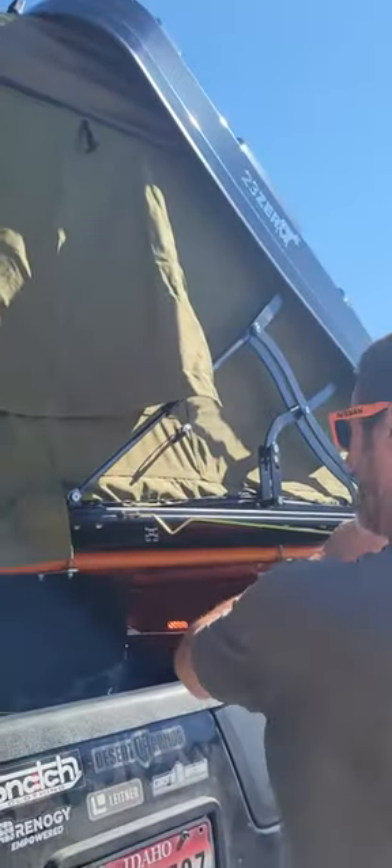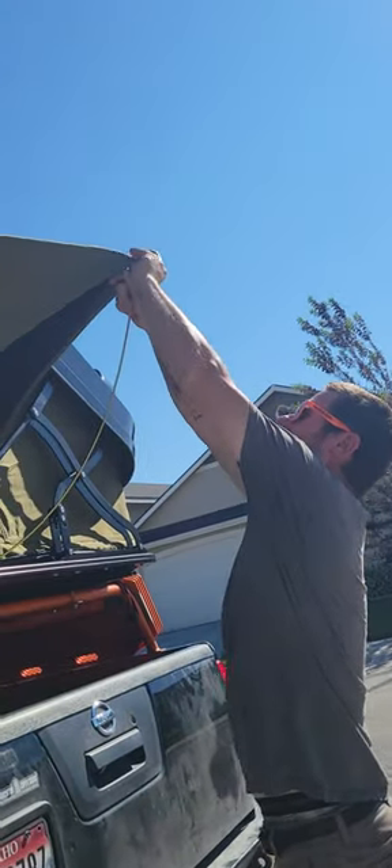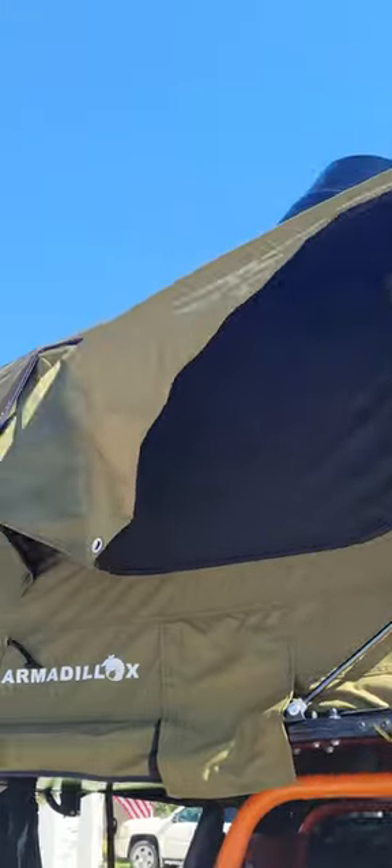Trey's going to show you the side windows because I had to get off the ladder. I like that they have the side webbing — a lot of them are just for slapping them out. They do have the side webbing, I like that too.